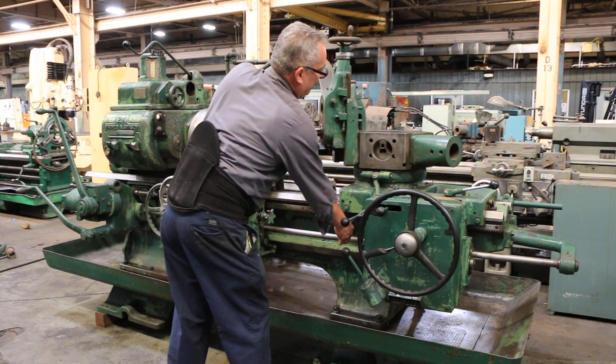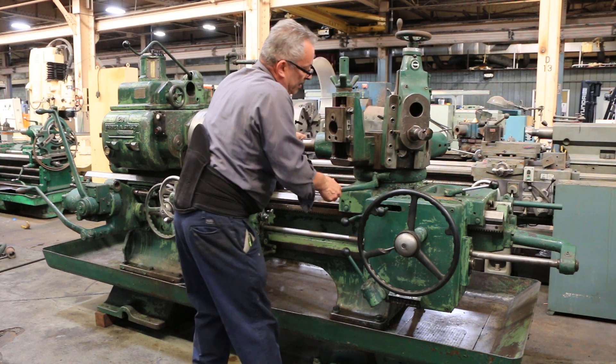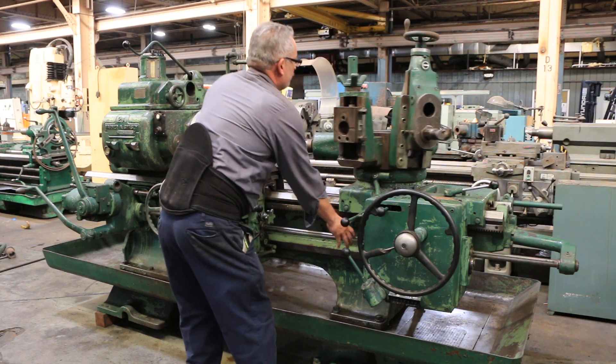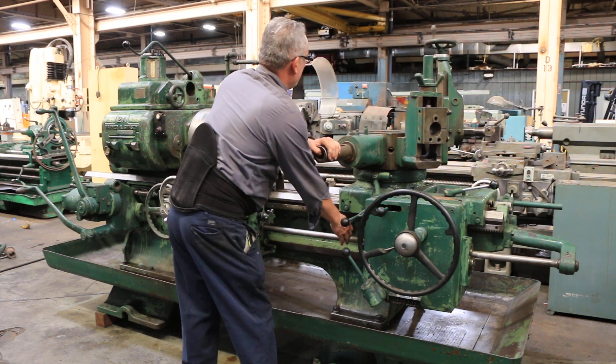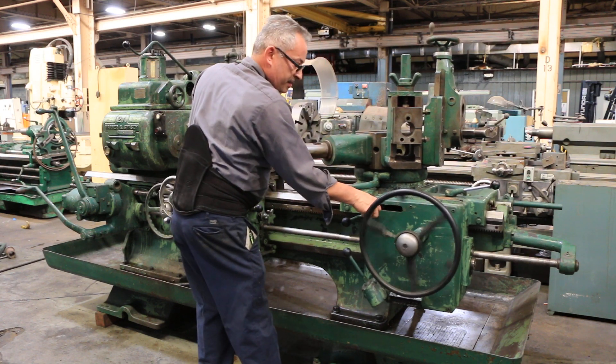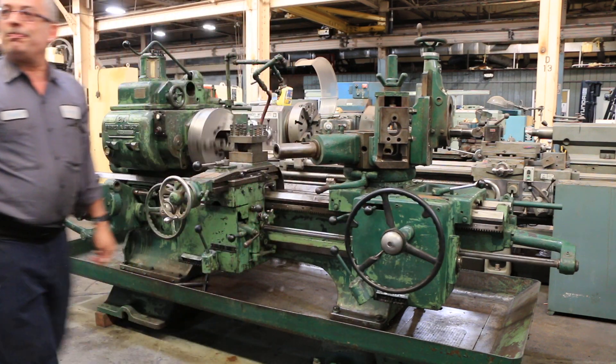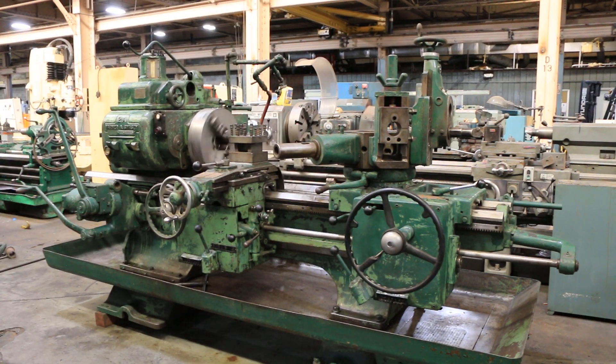You're gonna index first. Index speed. Rapid of the turret. You saw an index. You saw the carriage feed. And also you saw the tool post index. And you've seen different speeds on the spindle. Thank you for watching our video.